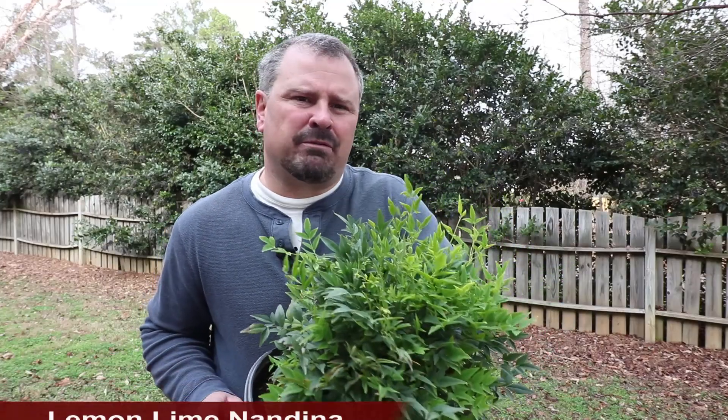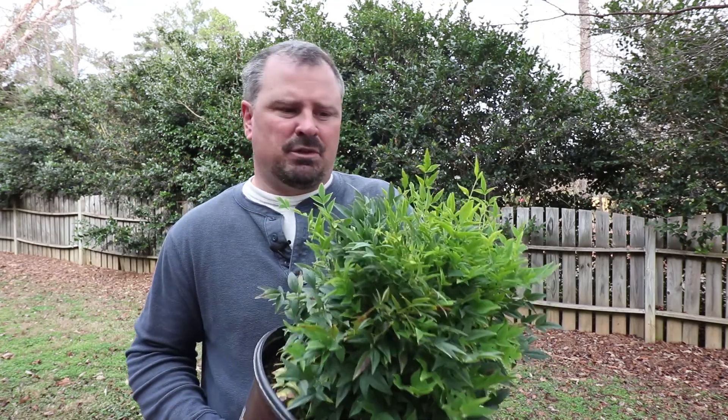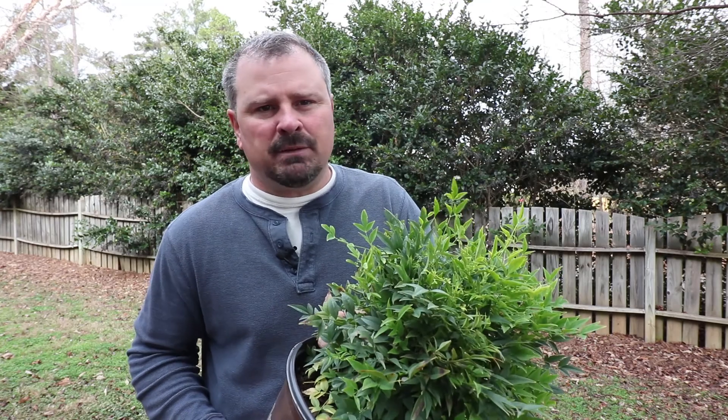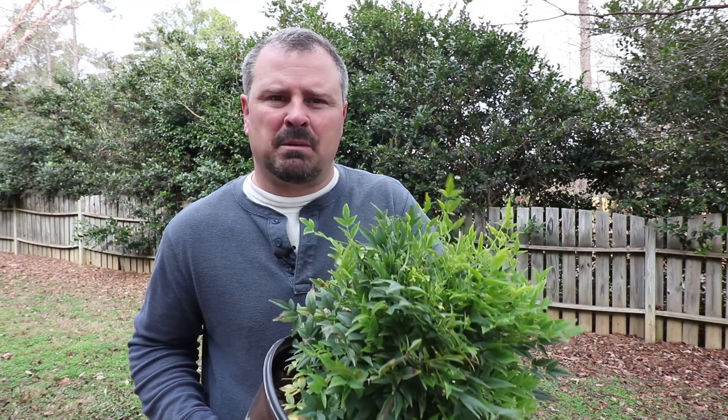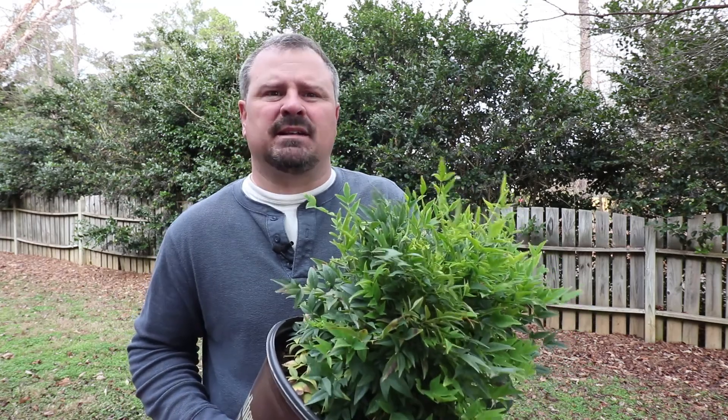Lemon Lime can eventually reach 4 feet in height and 4 feet in width, but it would be very easy to keep this plant probably 2½ feet high and 2½ feet wide. Lemon Lime is best in horticultural zones 6 to 9, though in zone 6A I'd probably use it as a foundation plant or in a protected spot.